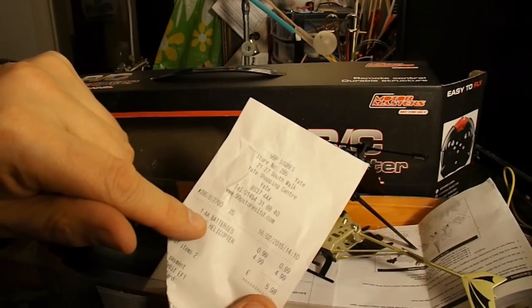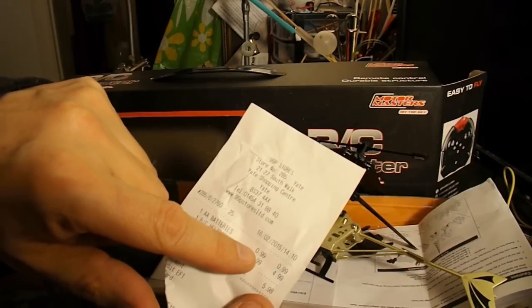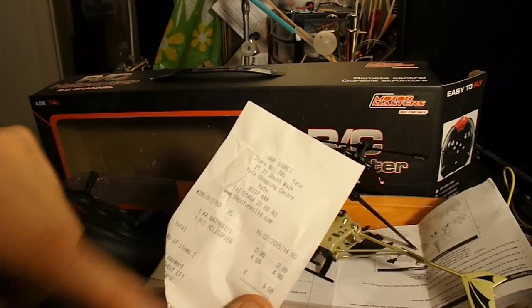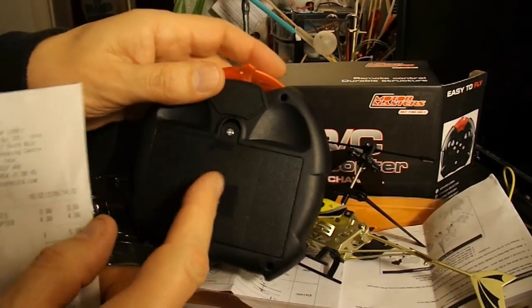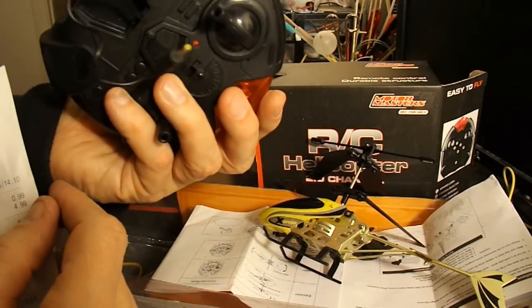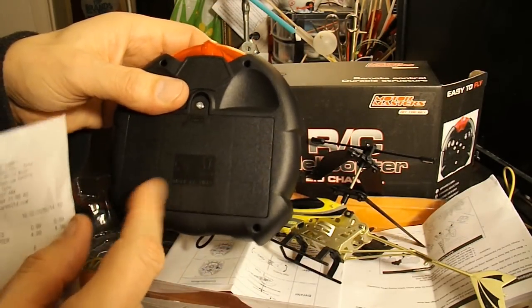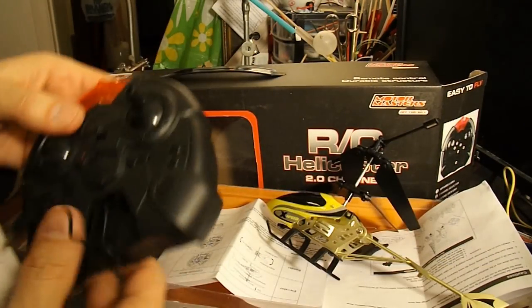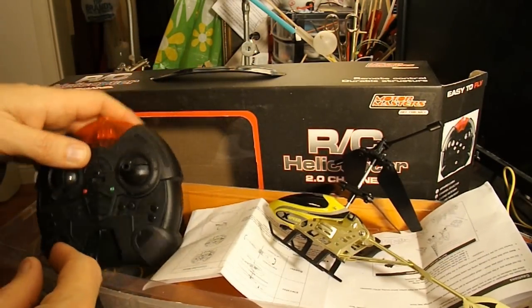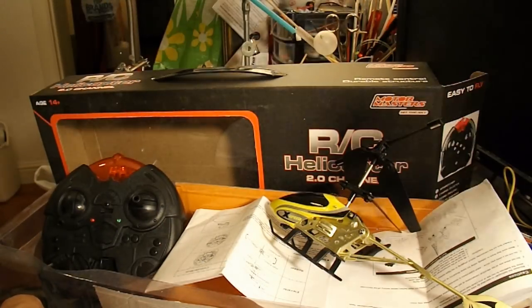I also bought some AA batteries at the same time — a pack of 10 I think it was, 99p. So I paid a whole £5.98, because this one takes — I can't remember whether it's four or six batteries in one go. And then that charges up that.